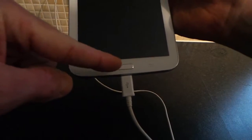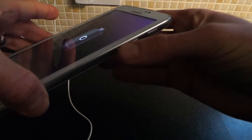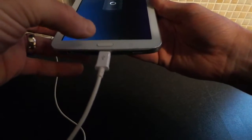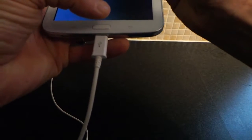Just while that's powering down, I'll show you what buttons you're going to hold. You need to be looking at the home button, which is just there as you can see, and then on the side of the tablet you have the power button and the volume up and down. We're going to be using the power button, the volume up, and also the home button.